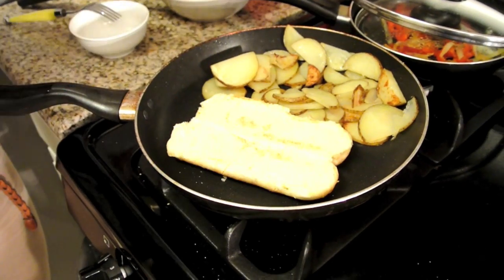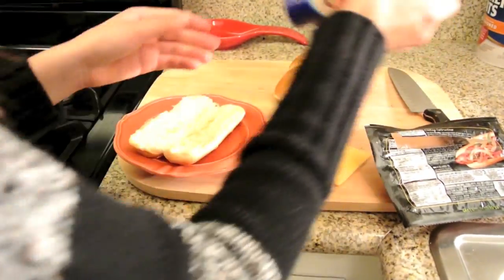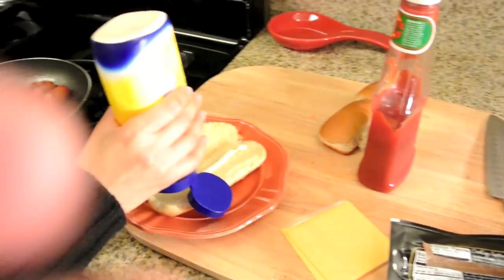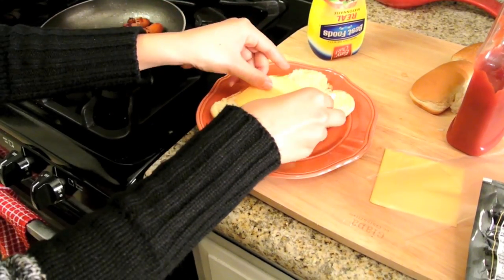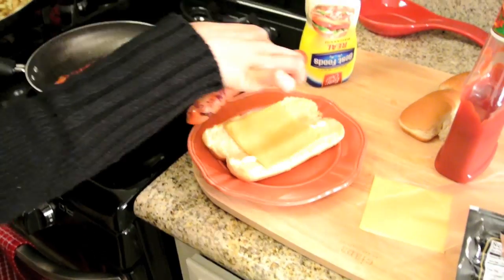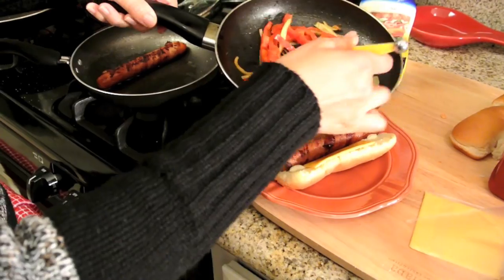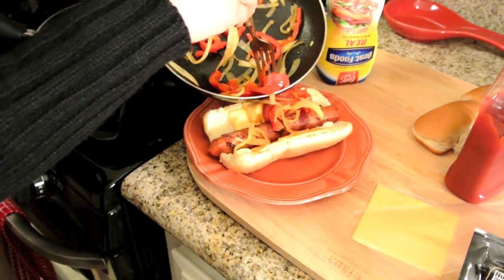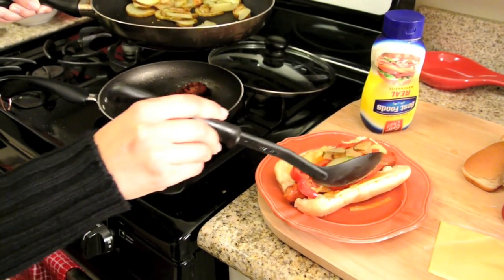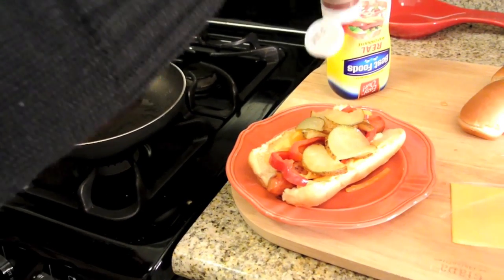Let's put some mayo on the side. This is where the cheese comes in — so we put that right in the middle. And our nice hot dog. Our onions and red bell pepper. And now our potatoes. And last but not least, some ketchup.